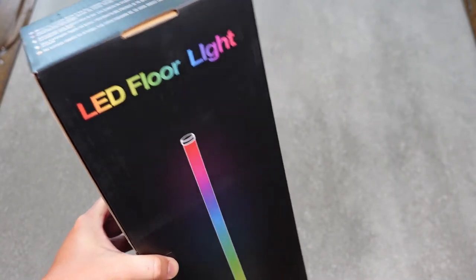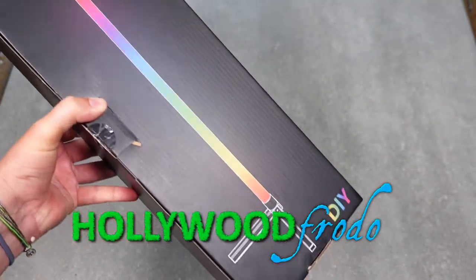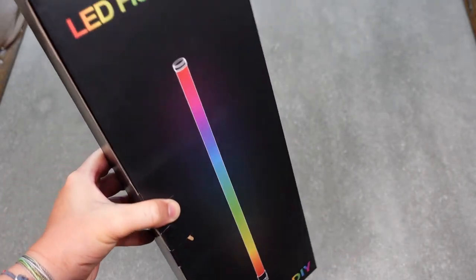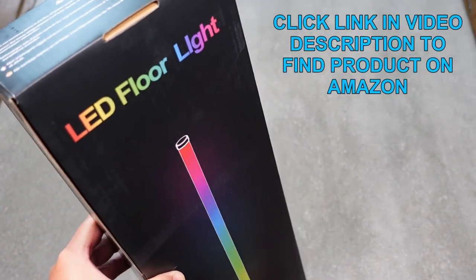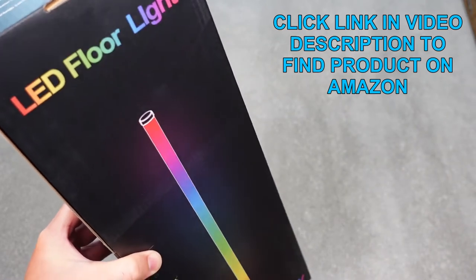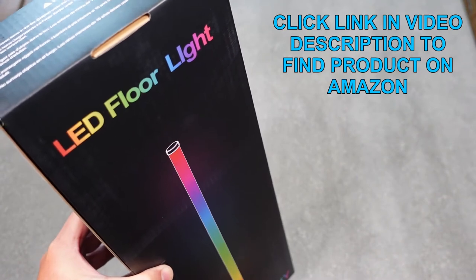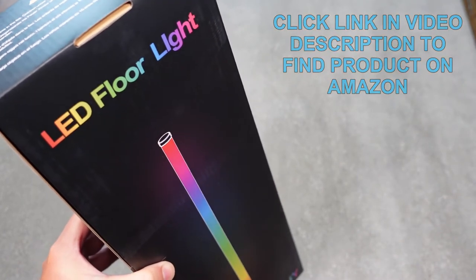This is going to be a review of an LED RGB floor lamp — a corner floor lamp meant to go in the corner of a room and provide multi-color, really cool lighting effects. It is Wi-Fi enabled, so we're going to take this out of the box, put it together, and then show you what it does and how it works.